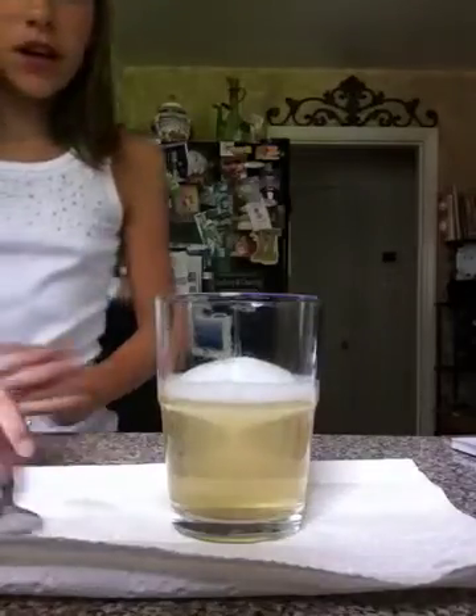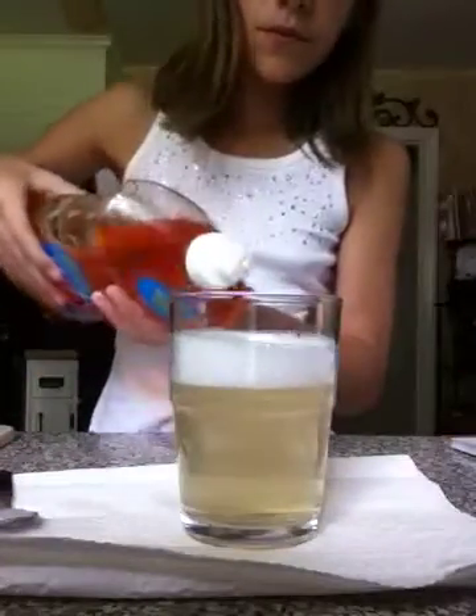That's what makes the tornado. Now I'm going to put a little bit more in there. There we go — and just a little bit more dish soap because it's not as bubbly as it was.